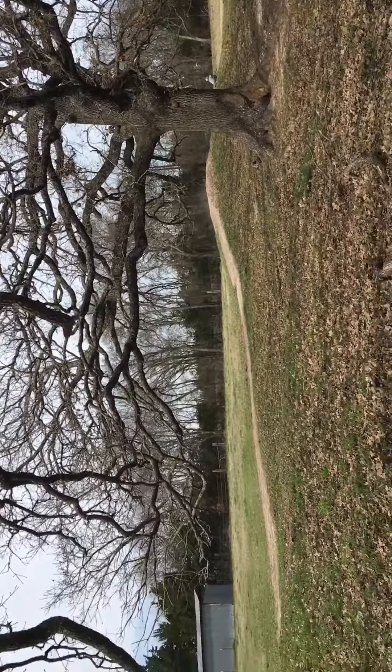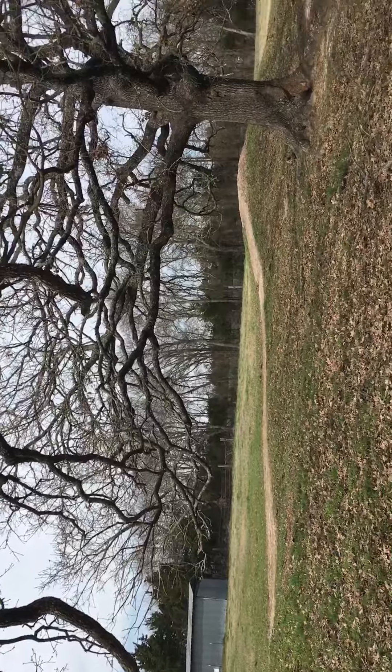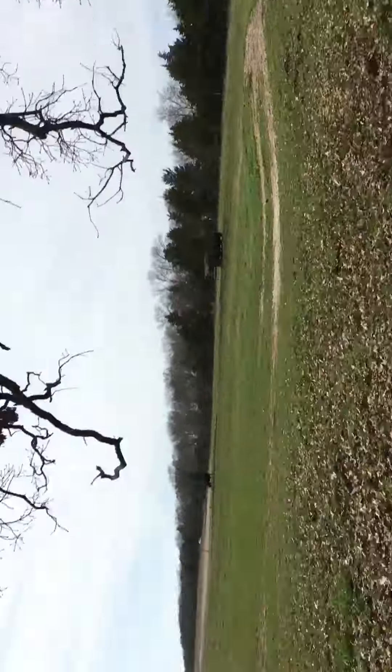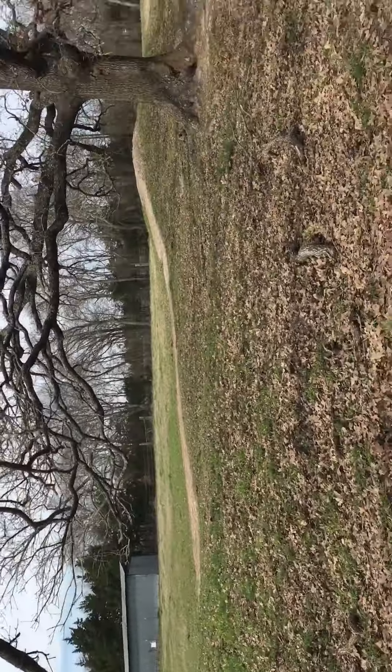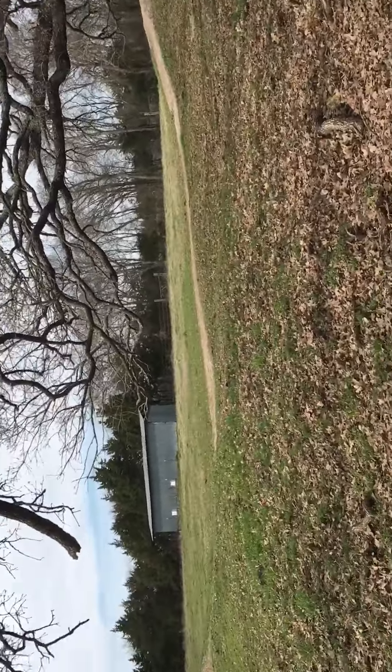We made this makeshift little ramp thing. My dad's coming back with my bike wheel because I popped the inside of it — it messed it up.